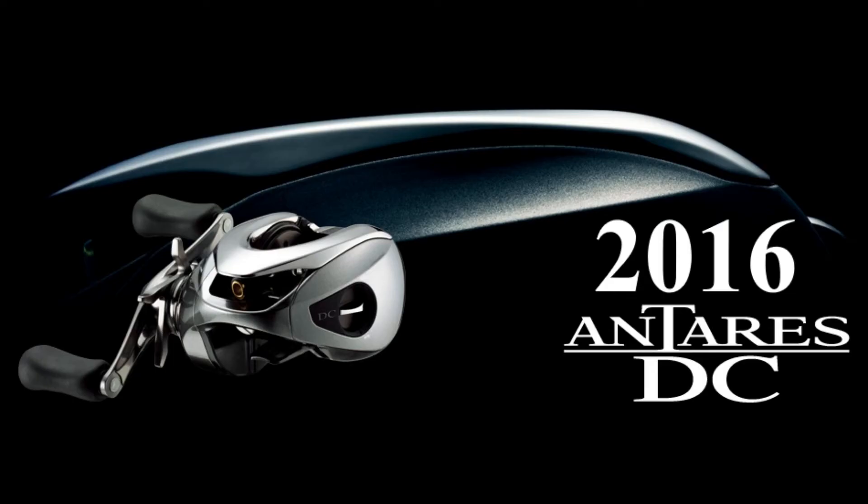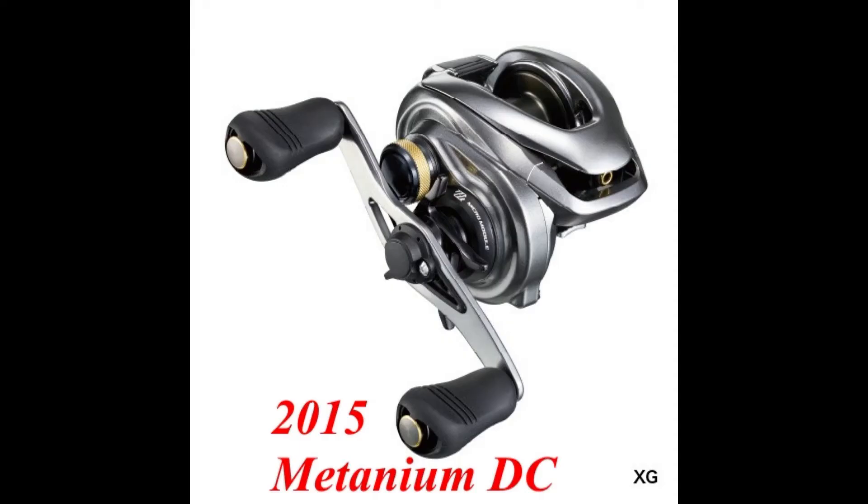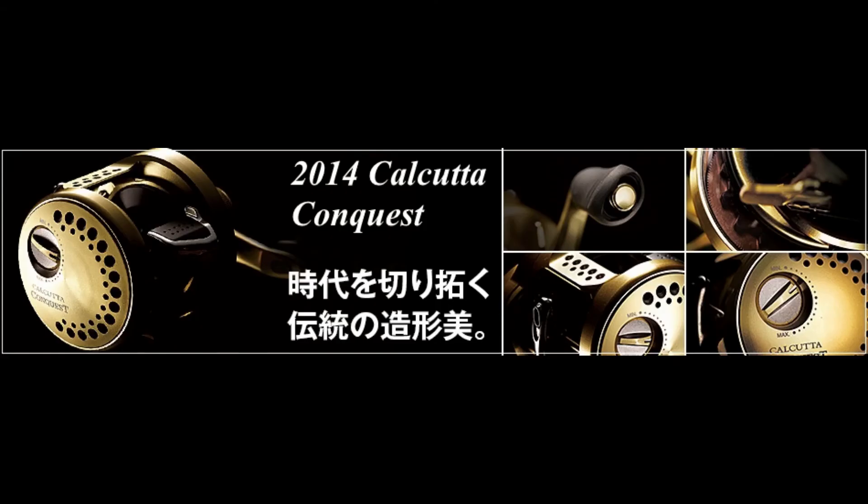Now for Shimano: the first one I want to test is the 2016 Antares DC — it's the top-line Shimano, so of course I want to get my hands on one. I'd also love to test the 2017 Exsence DC, the Metanium DC to compare it against the Scorpion DC, and the new Calcutta Conquest 2014 version and up.